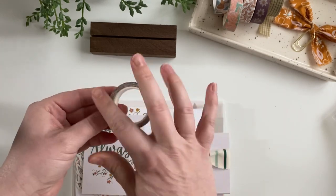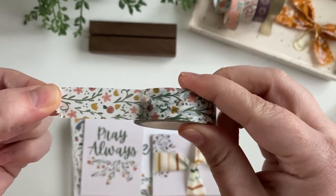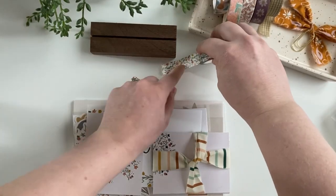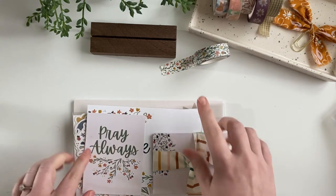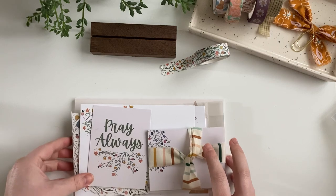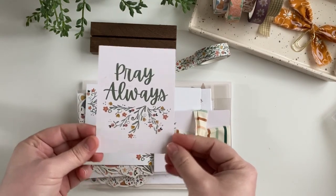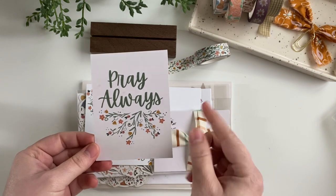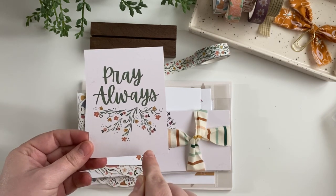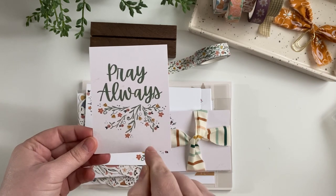So the first thing — yours will be packaged nicely, I've already opened mine — but we have this awesome washi tape with a really cute design. That will be in the kit. And then you have this cute little card that says 'pray always.' On the backside of this, I can't show you because it has the secret password and the QR code to access the resource library that we always have with our kits.